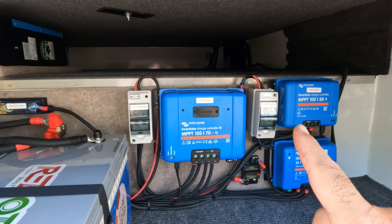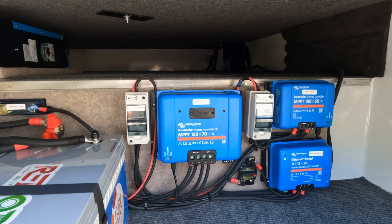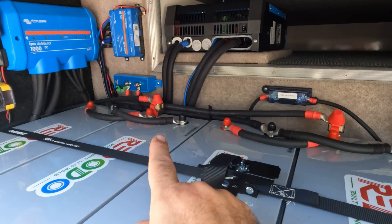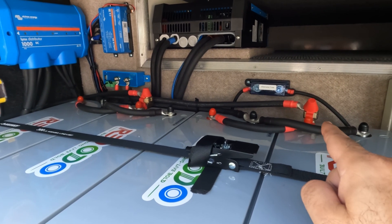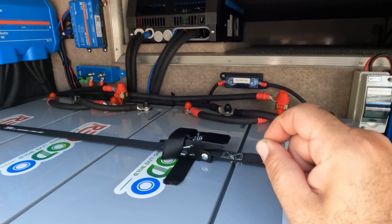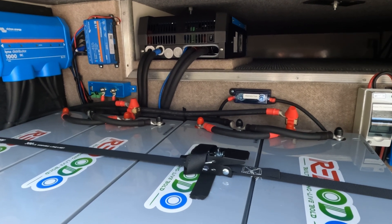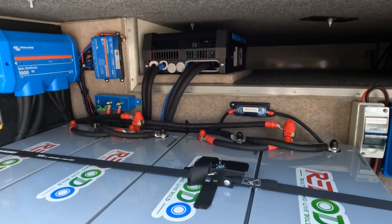Why did we go with two solar charge controllers instead of one larger one? I'll answer that once we get up on the roof. Also, I forgot to mention: on top of the batteries, I use MRBF fuses because of their interrupt rating. If there's a surge of power, there's less chance an MRBF fuse will fuse itself back together, whereas a mega fuse on the battery side could fuse itself back together with a large surge. Use MRBF fuses on your batteries — it's safer and better with lithium.